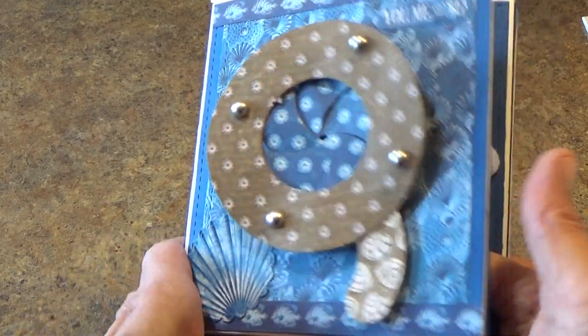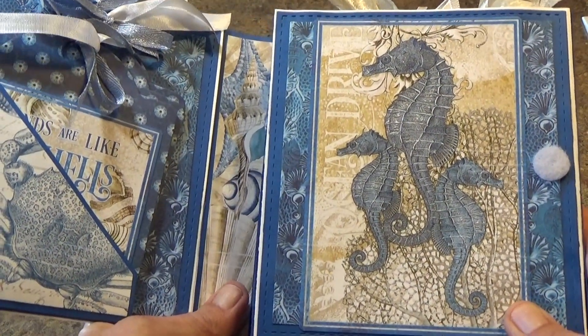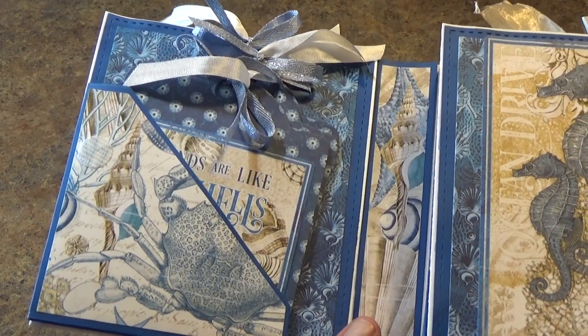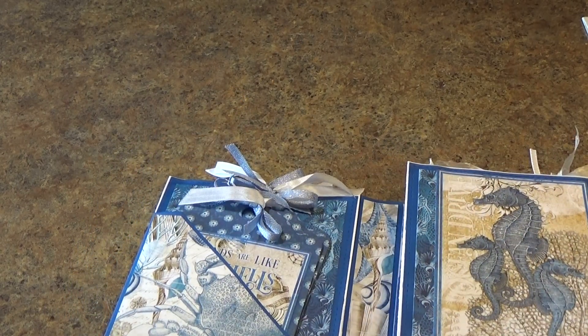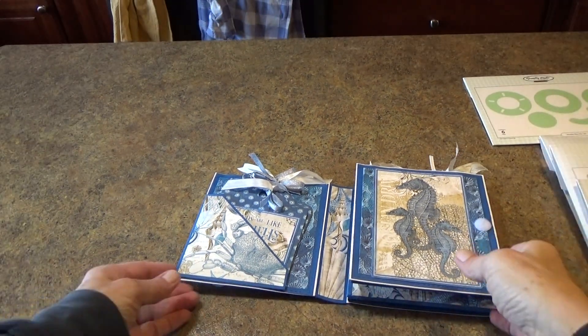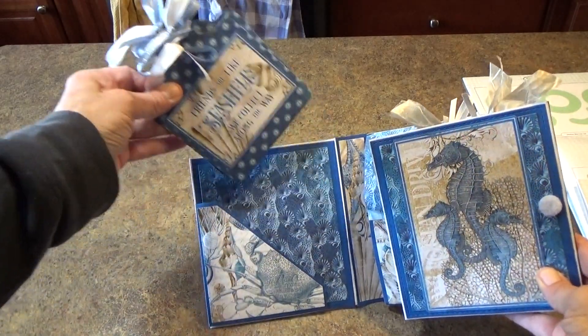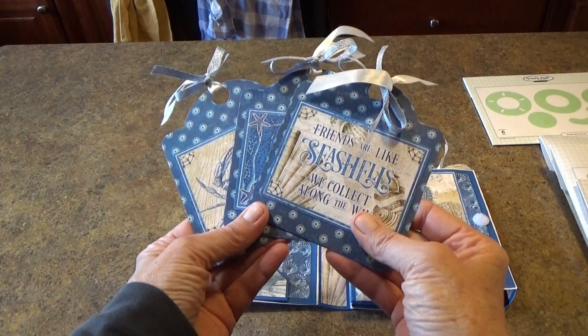When you open it up, the first thing you see is one of the 4x6 cards, and then on the left-hand side you will see that there is a pocket. In this pocket you will find three of the Graphic 45 square cards.